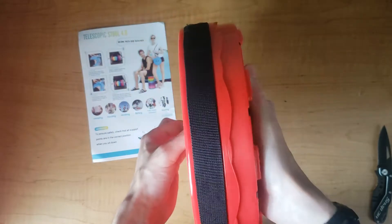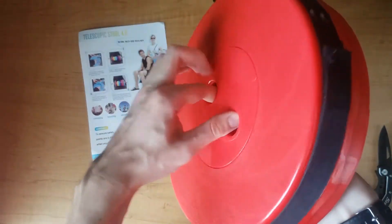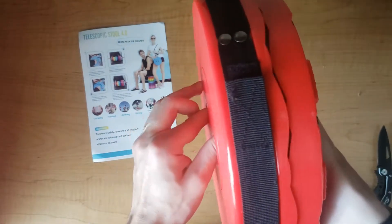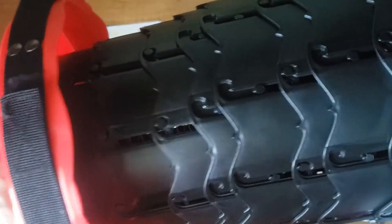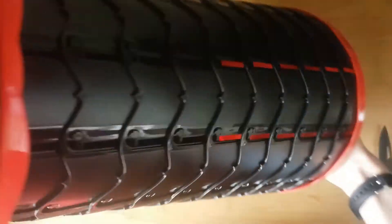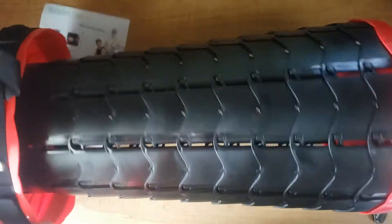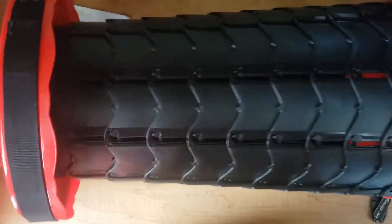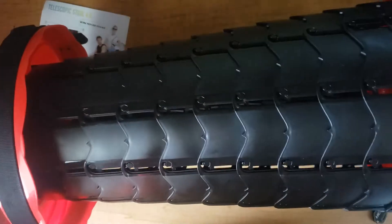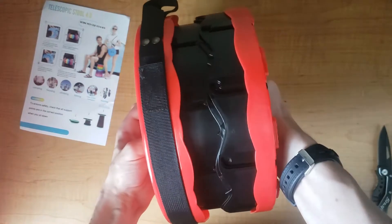It's a little bit tighter than I expected, but it still folds in and out really nice. So, that's all we have. Return clockwise, almost all the way.